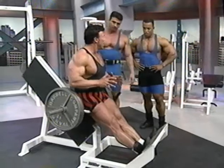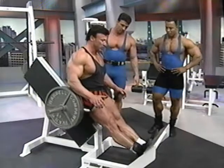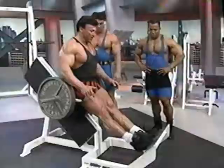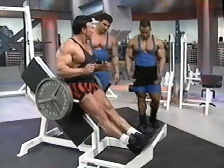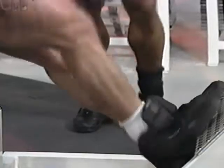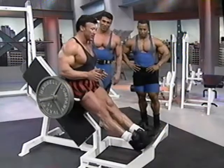I think it works more the gastroc when you keep the knees straight. When you bend the knees slightly, you're working more on the soleus on the outside. This is primarily a movement for the gastroc, the inner calf. It's important to go all the way down, get that stretch at the bottom, all the way up. Shoe choice is whatever feels comfortable for you.